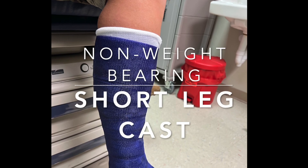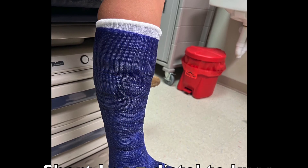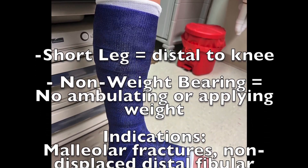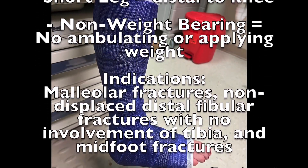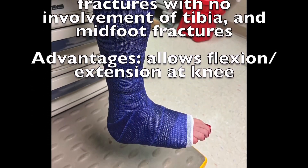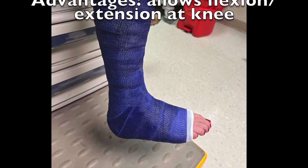Short leg casts are used to immobilize the foot and ankle in a variety of foot and ankle fractures. A cast is useful for patients that need to be non-weight-bearing due to the extent of the fracture, significant concurrent soft tissue injury, or patients that are non-adherent with a short leg boot.